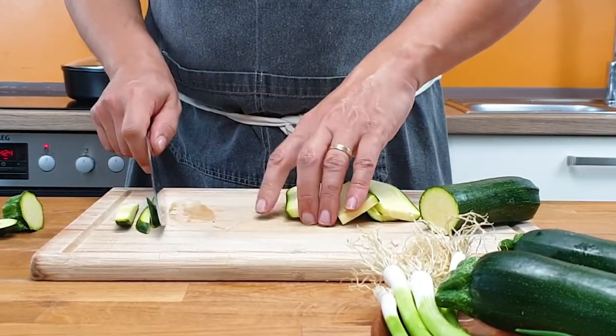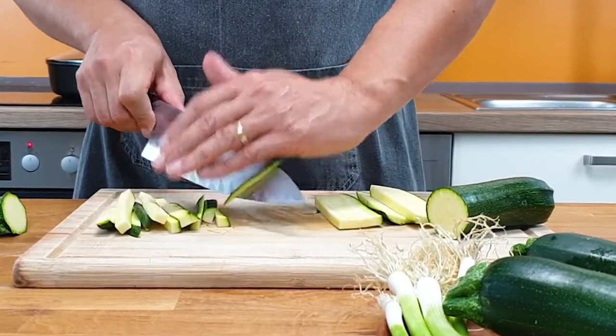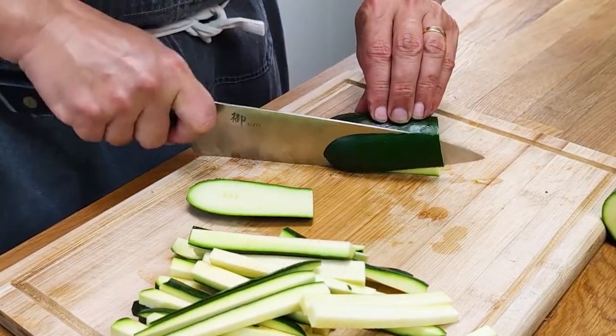If you cut them too thick, your pancake gets too wet, because squash contains too much water. Be careful — the juice of the squash makes the cutting board slippery as hell, so watch out.